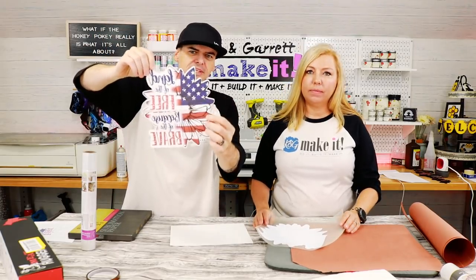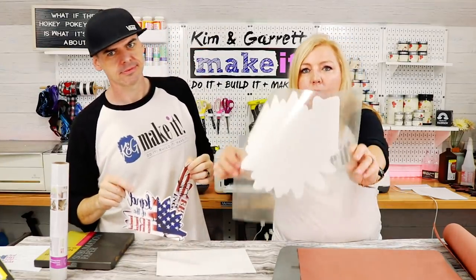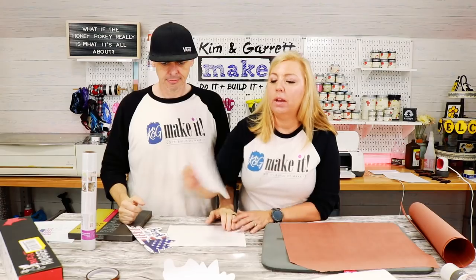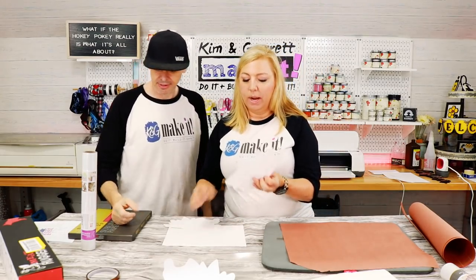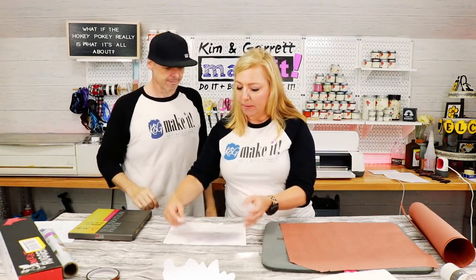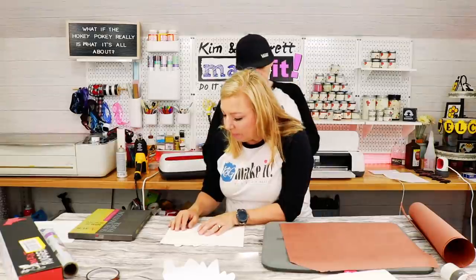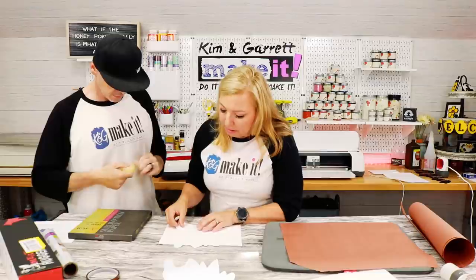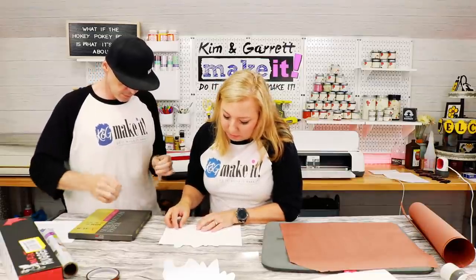We have our sublimation pieces all cut out with the print-and-cut, and our glitter outline cut. Everything is mirrored. Now we're going to put it on the t-shirt. Next step: tape the two sublimation pieces together. Use a white piece of paper so you can see through and line up the images — there's a little overlap, so just line up the lines and make sure they're together. Use scotch tape for this.